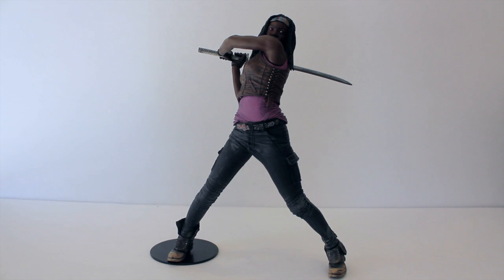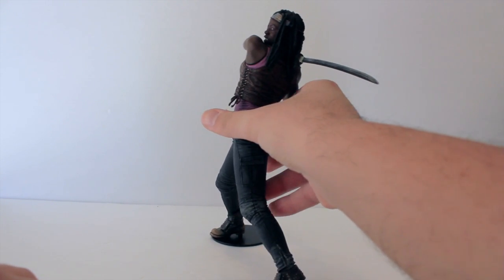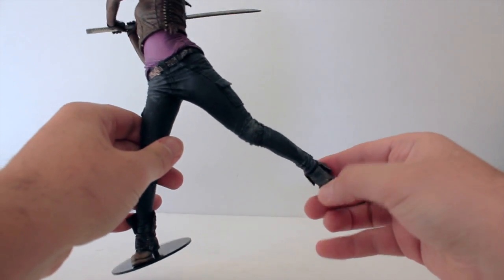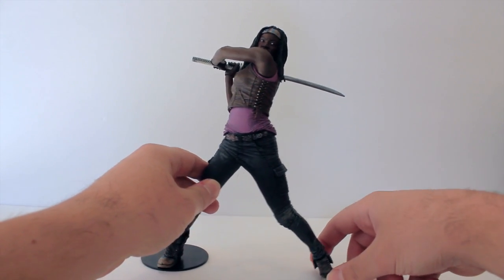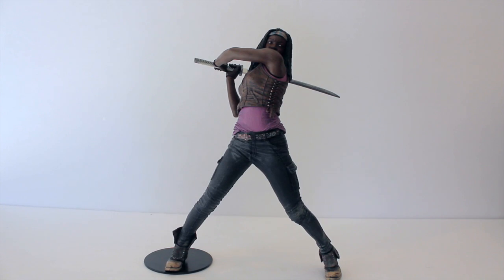Here we have the other arms back on with the sword — this is my preferred pose. The figure is standing with the small base they provide, but it's still pretty easy for it to tip over because there's almost no support on the other heel; it's basically resting on the toes. You do have to adjust with the little articulation on the feet to get it standing correctly. Just be careful when posing it because you might risk it falling over.